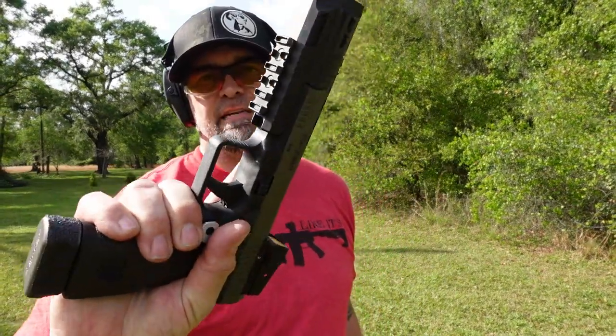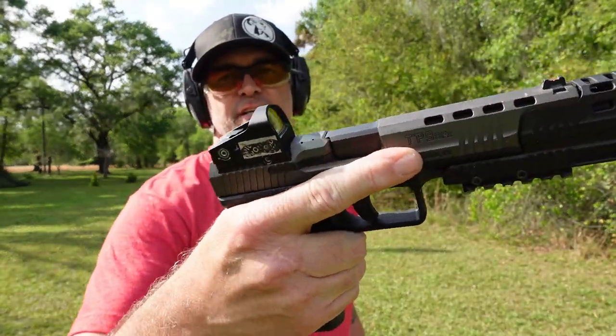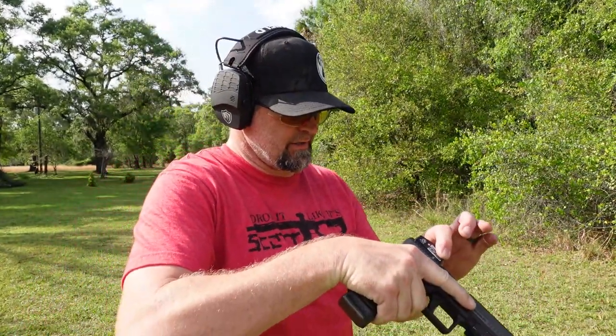First up we have the 9 millimeter. We're going to shoot it out of the Canik TP9 SFX with the 45-degree blast compensator and the AGM Global Vision red dot. Let's see if the red dot is working — it's working a little bit. Let's test it and see.